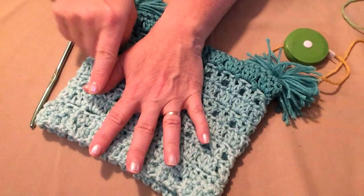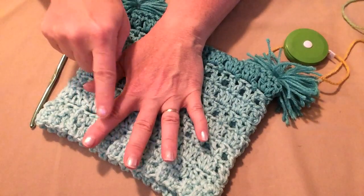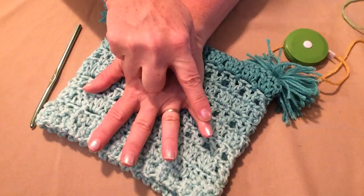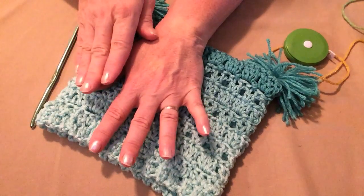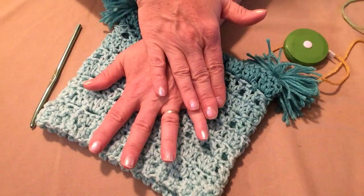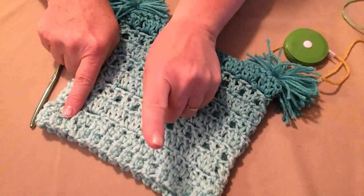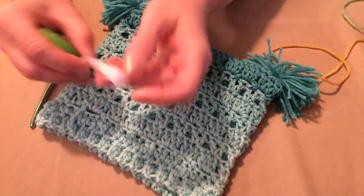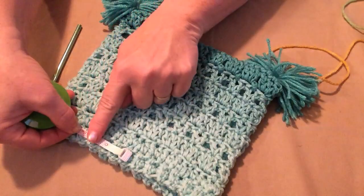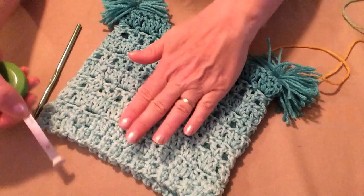This hat has five sizes included. You can make it in a baby, a toddler, a child, a youth, and an adult. The baby is 14 inches, the toddler 16, child 18, youth 20, and adult 22 inches. If your hat is smaller than 14 inches or larger than 22 inches, you'll need to adjust when we begin at the hat band — three rows equal one inch. I suggest you add or subtract in one inch increments for the rest of the pattern to work properly.